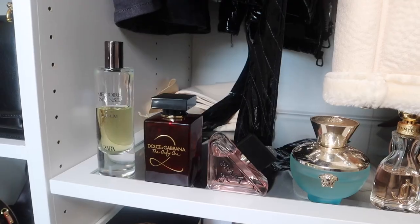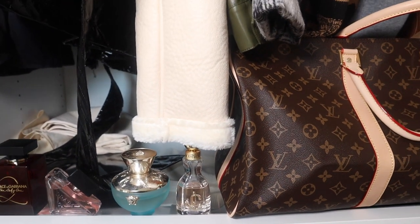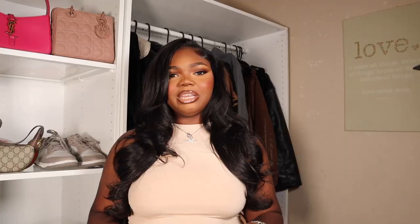The cool thing about the PAX system is that you can create your very own — you don't have to use someone else's design or the one IKEA gives you. I made mine from scratch and you can do that yourself. Pretty sure like everyone else, when you want to purchase something really expensive you do your research, so I watched a lot of YouTube videos trying to see people's designs. I mainly researched the small ones and couldn't find that many, because everyone had the really big ones.